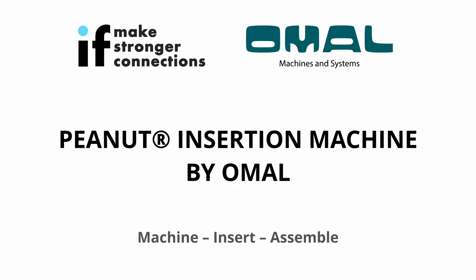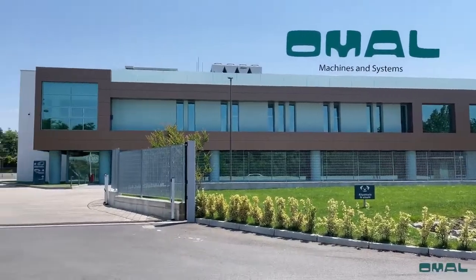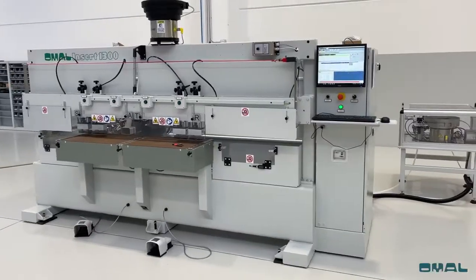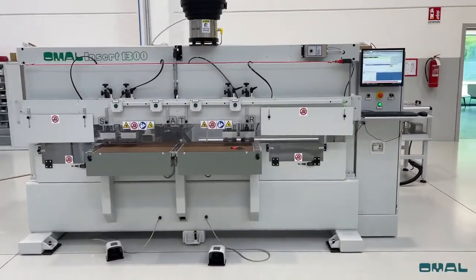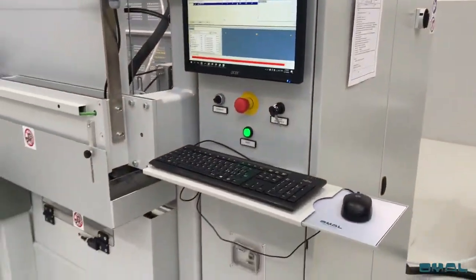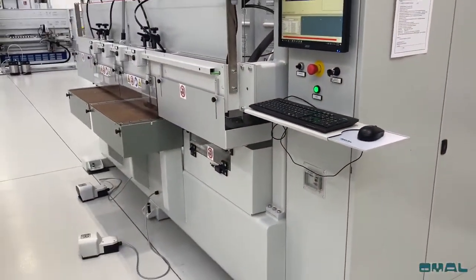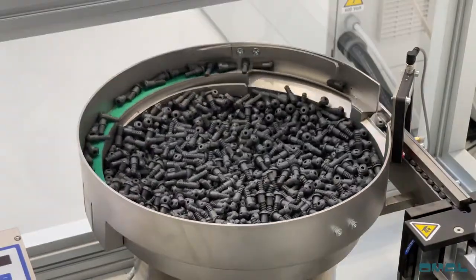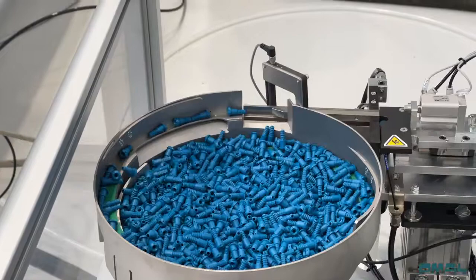The peanut insertion machine, designed and manufactured by Omal in their state-of-the-art facility in Italy. The three-axis numerical controlled machine is constructed on a heavy-duty steel frame for maximum rigidity. It offers a user-friendly PC interface for fast and simple setup. It's the ultimate solution for manufacturers looking to take advantage of both the Peanut 3 and Peanut 2 connecting systems.